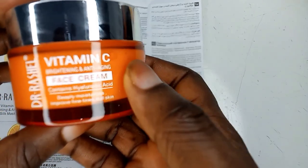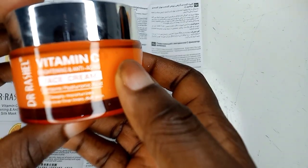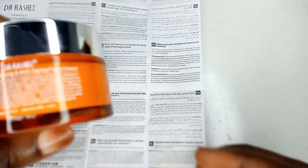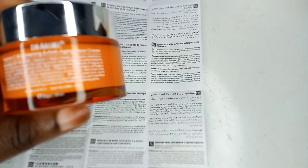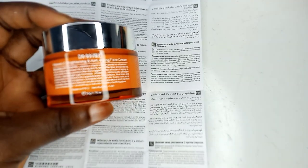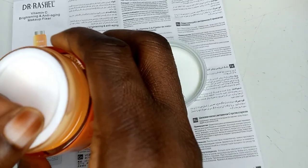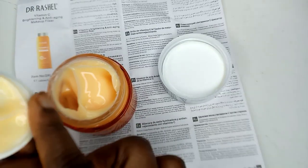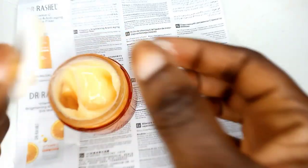This is what the product looks like — I love the packaging, it is very beautiful. This is the first time I'm trying out this product and I love the packaging. It comes in an orange bottle and the content is creamish. I'm going to be showing you the consistency — that's the consistency. Now without wasting much of our time, let's get right into the video.